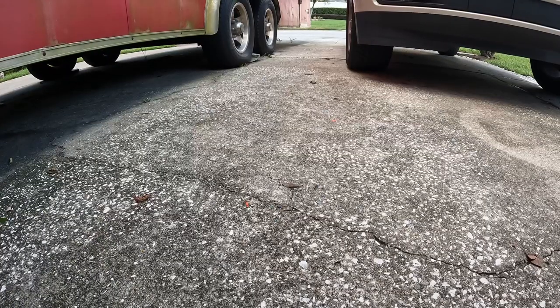Now we're going to real-time clean this part of the driveway — it's been pretty funky. Let's see how it does.